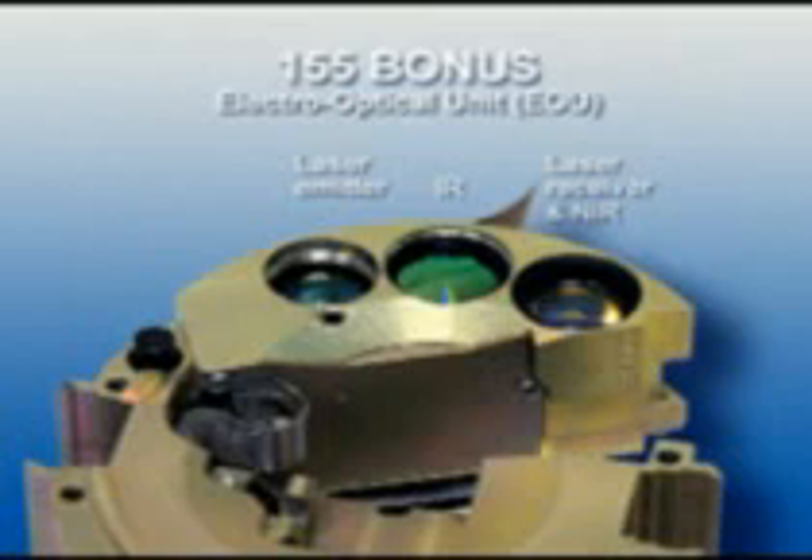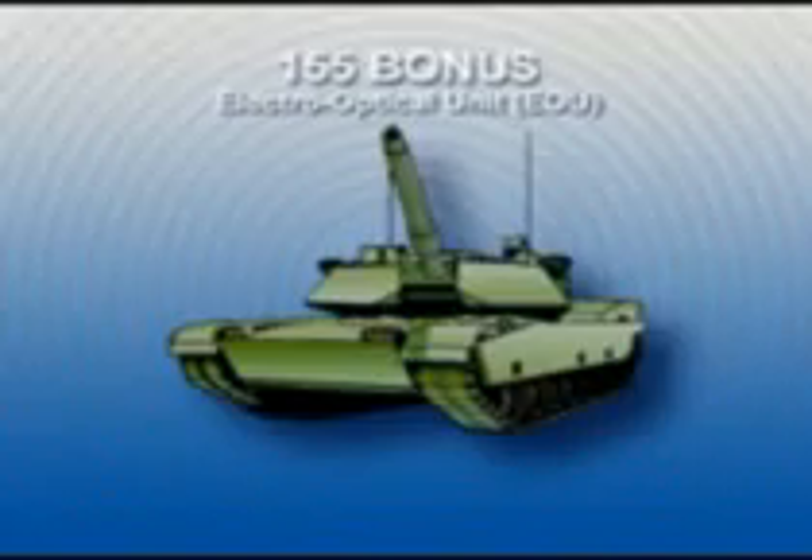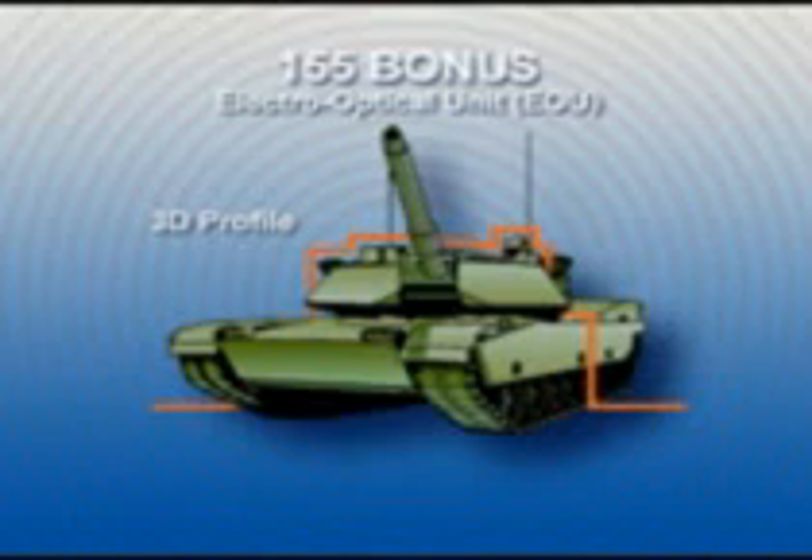The infrared detector operates in two spectral wave bands. It senses and evaluates the infrared contrasts from the target area and separates the target from the background. To initiate the Bonus warhead, a target must generate an acceptable 3D profile from the sensor and a correct signal in the main infrared band.